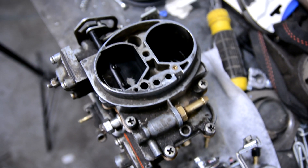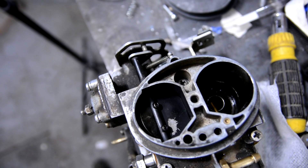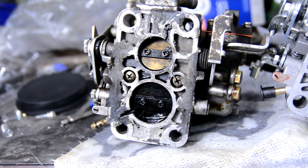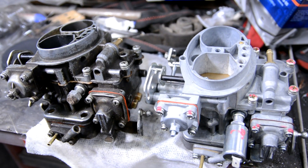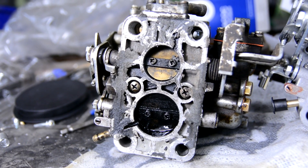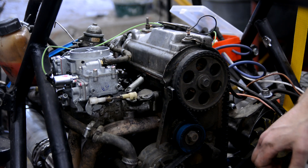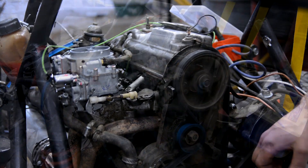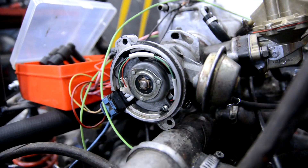I bought a new carburetor and compared it with the old one. The air choke on the new one was fully closed; on the old one it was bent open with a screwdriver. The butterfly valves on the new carburetor were fully closed; on the old one they were slightly open by a couple of millimeters — it's unclear how the previous owners managed to make the car run that way. I installed the new carburetor and the engine started immediately. I adjusted it and left everything as it was.